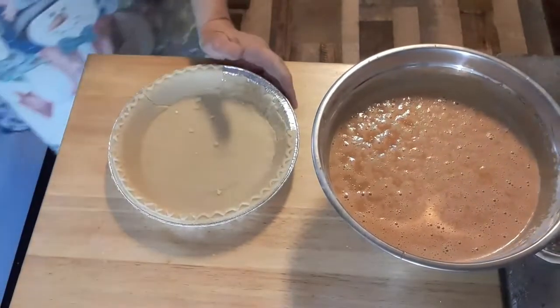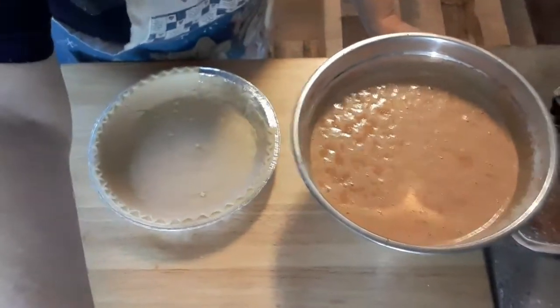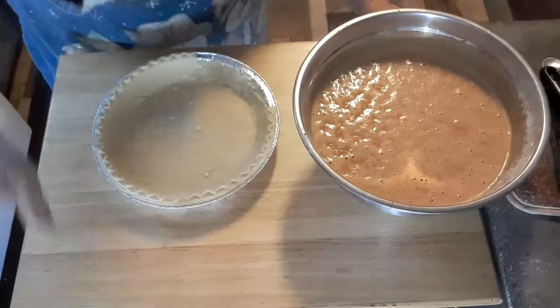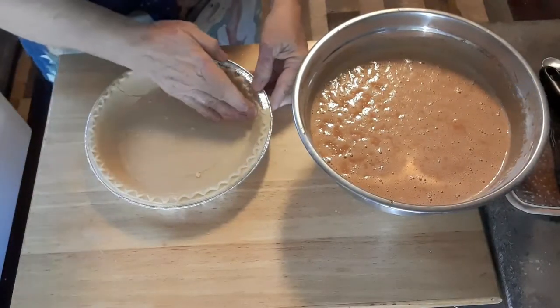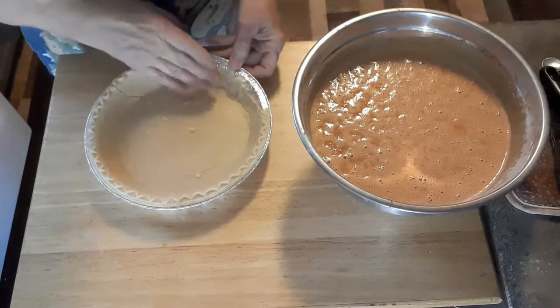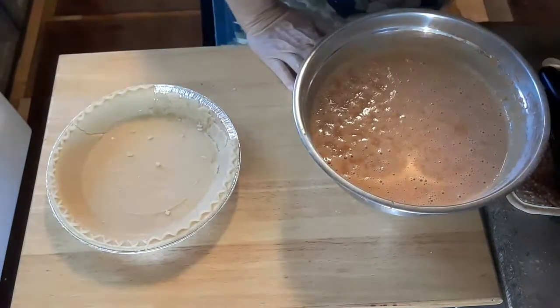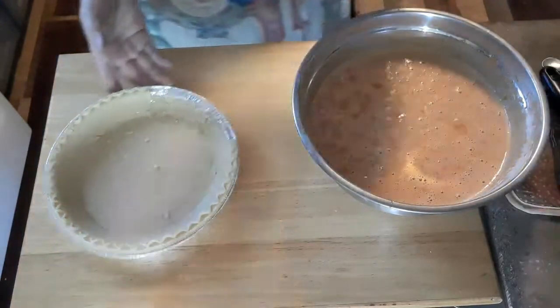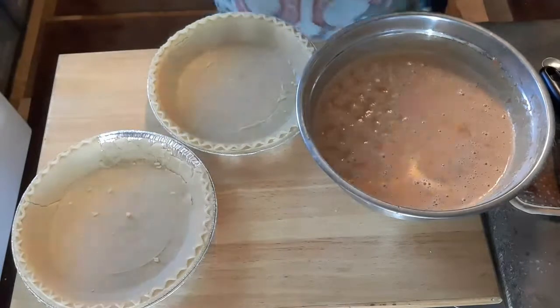One of my pie crusts poured up, so I'm just going to leave it like it is. And this one turned out good. So there we go.